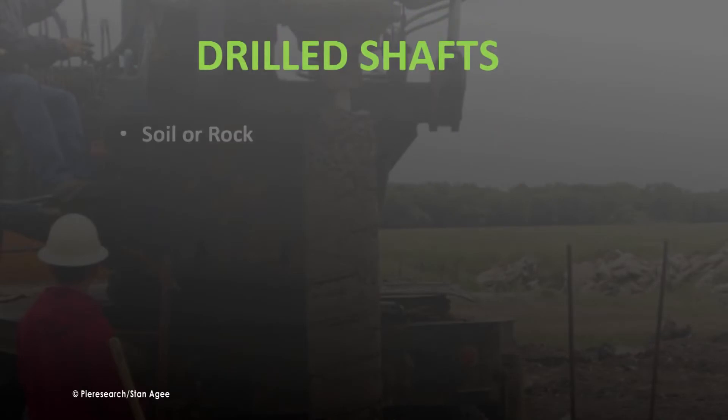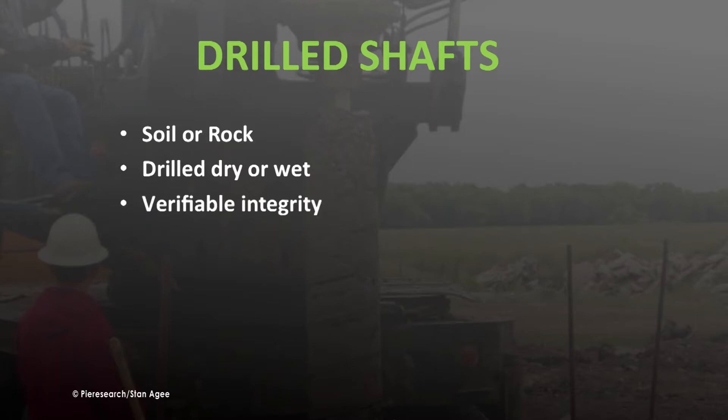Drilled shafts are created by excavating soil or rock using augers driven by mechanical or hydraulic torque. The shafts are drilled either dry, creating an open shaft in stiff soil or rock, or wet, using a slurry mix to keep shafts in loose soil open during drilling. In either case, the integrity of the shaft can be inspected prior to rebar placement and filling with concrete.